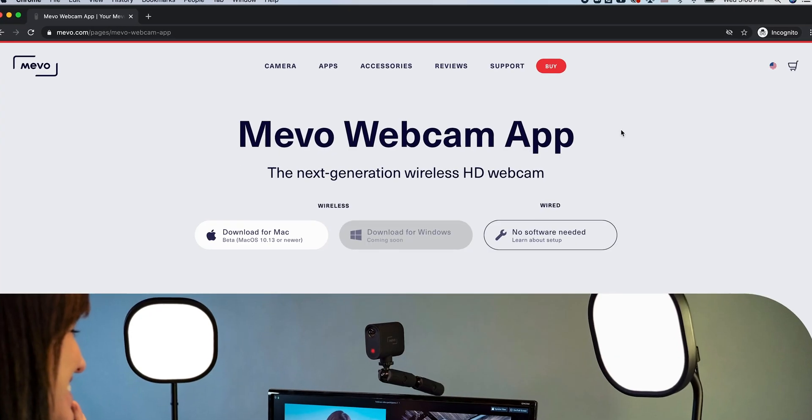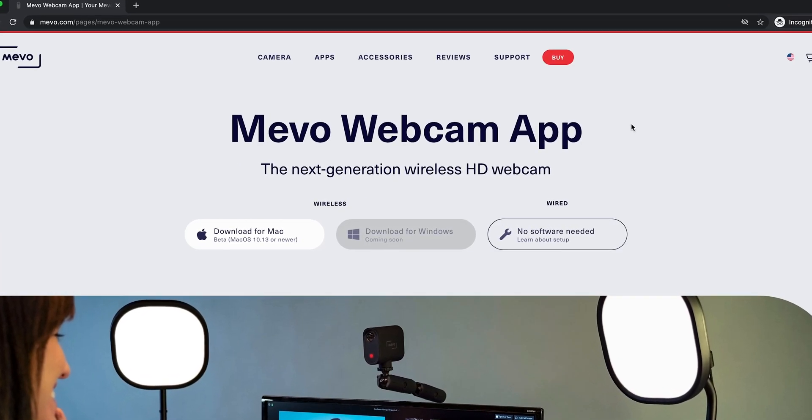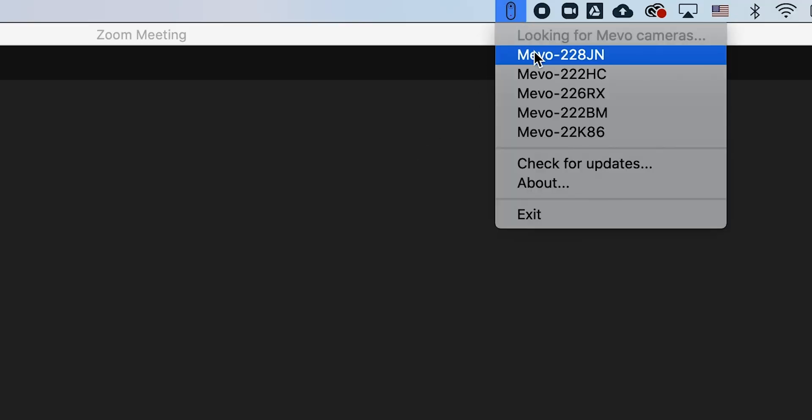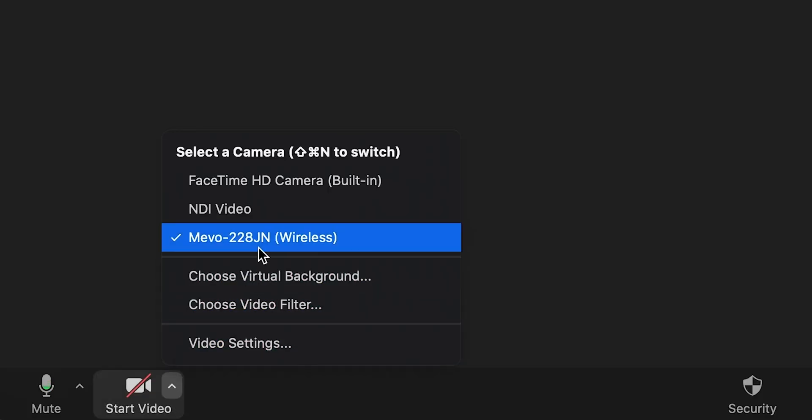To connect a Mevo Start wirelessly to your computer, download the Mevo Wireless Webcam desktop app from Mevo.com. Make sure your Mevo camera and computer are on the same network, and select it from the drop-down menu. Then, in your video conferencing program, switch the camera input to your Mevo.